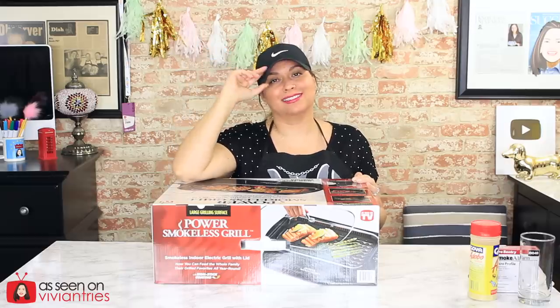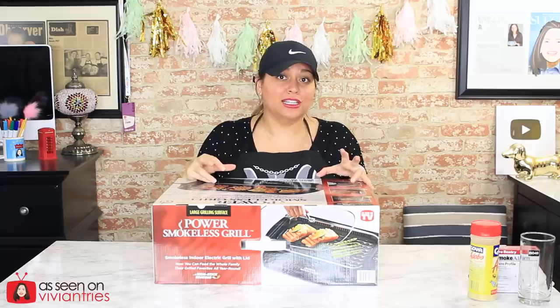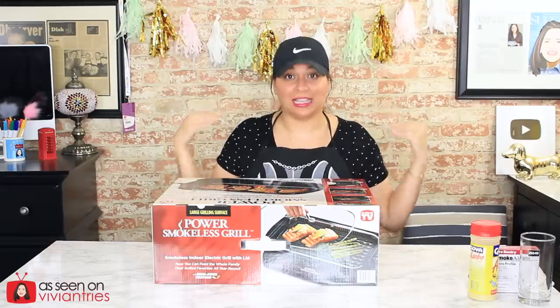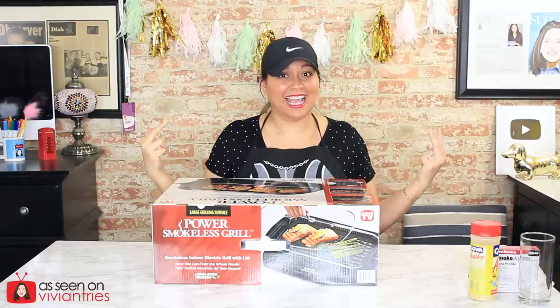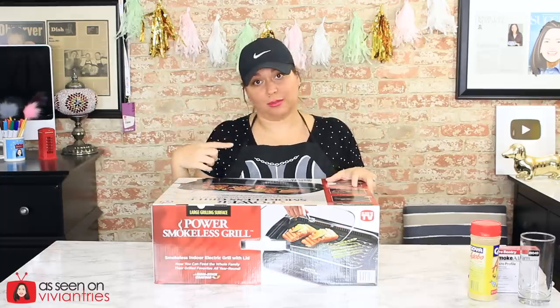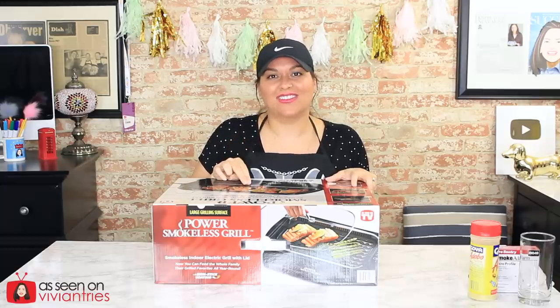Something that Chef Eric did in the infomercial — have you ever had grilled lemonade? He grilled lemons and made grilled lemon juice. We're going to make that. I got lemons, I got a tomahawk steak — that tomahawk steak cost me $50 — and I also got some salmon. Imagine calling my mom and telling her I'm making grilled lemonade.